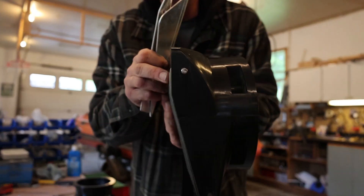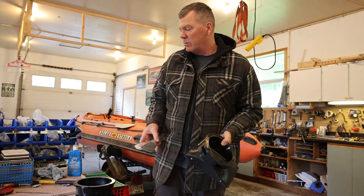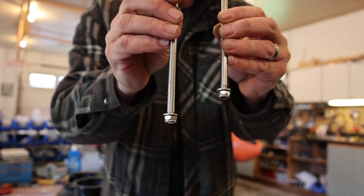We have a pin here at the top and one at the bottom, and we're going to show you how to take those out and put the new pins back in. These come with the fin kits — as you can see they're threaded at both ends and they hold the fins onto the side of your intake. Let's get started and show you how to swap these over.